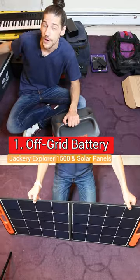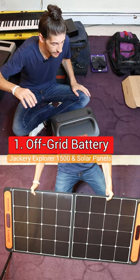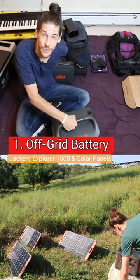I wouldn't be able to have a refrigerator, I wouldn't be able to use my piano, I wouldn't be able to make music. The quick combo of the Jackery and the Starlink means I have high-speed internet anywhere in the world.